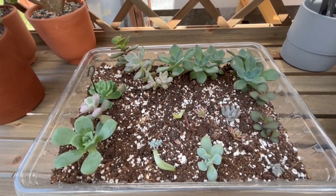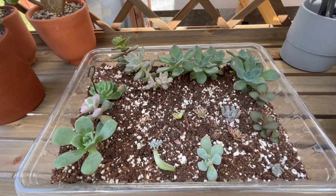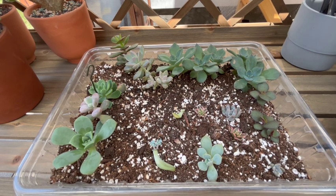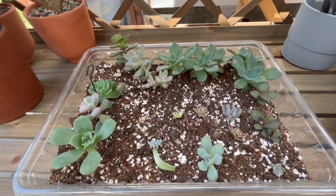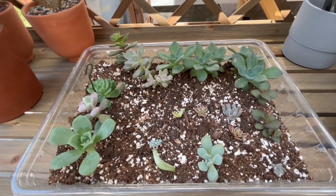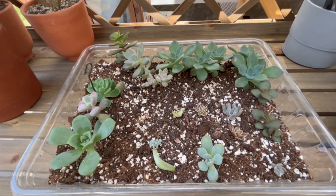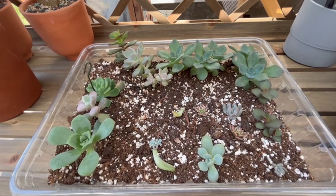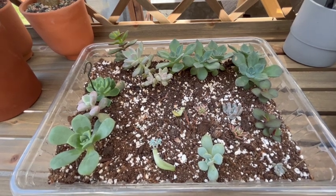I just wanted to show you guys the difference between some of the babies that I've propagated through leaves. A lot of these are not propagation per se, because they actually are just heads of succulents that gave me problems that I had to behead and plant the heads in here to help them root. Some of them are leaf propagations, others are cuttings that I got for free — it's just a smorgasbord of stuff.